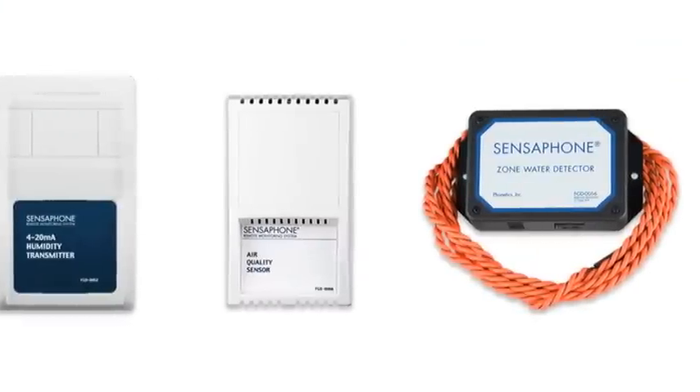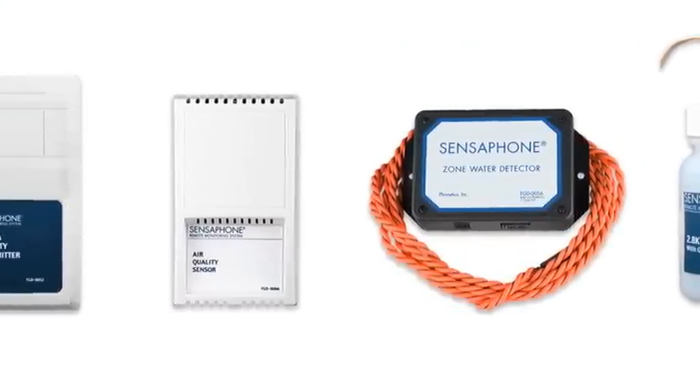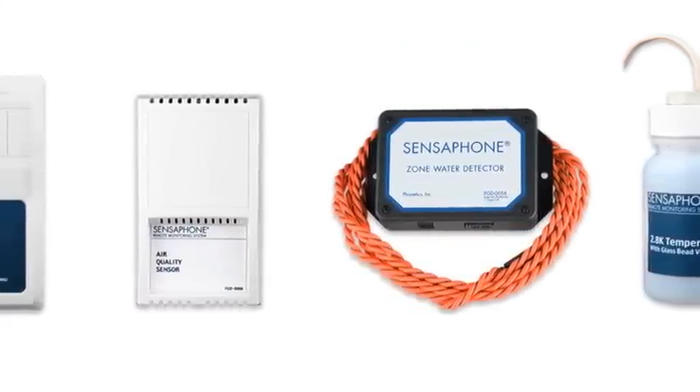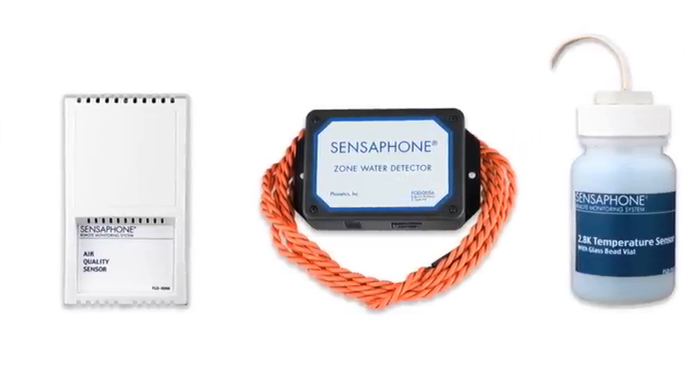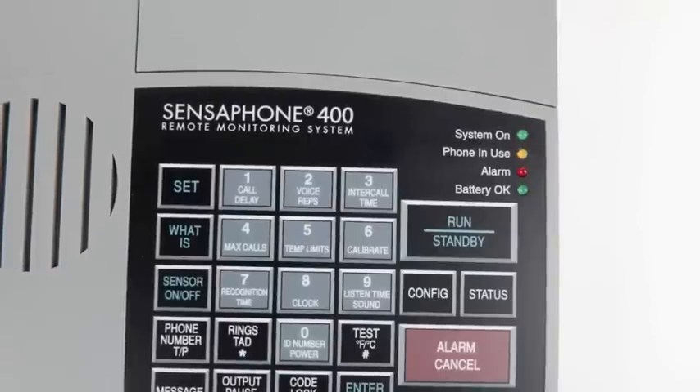The Model 400 will monitor up to four separate sensors, and SensePhone makes a full line of sensors which help the 400 monitor for variations in temperature, humidity, air quality, the presence of water or smoke, power failure, and more.